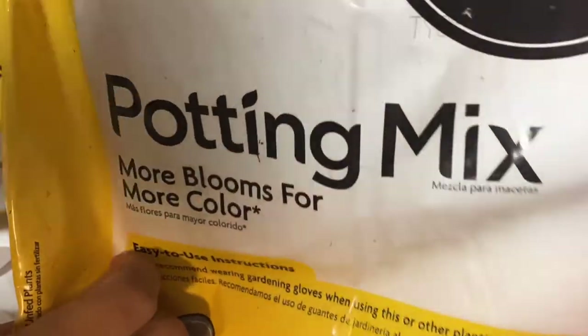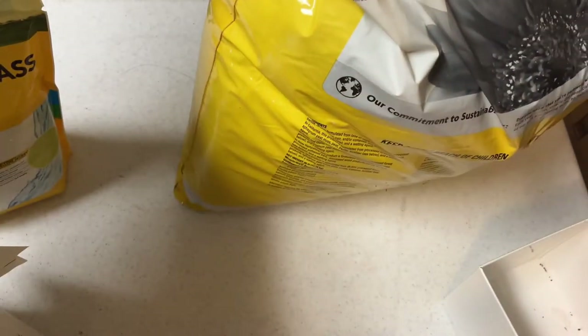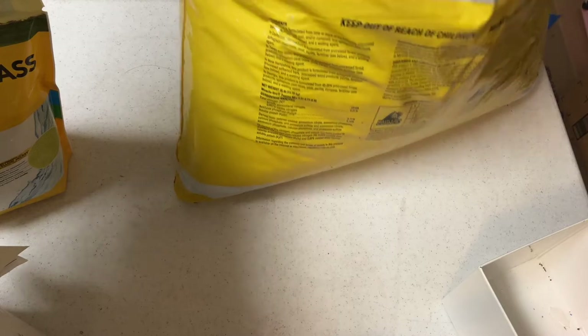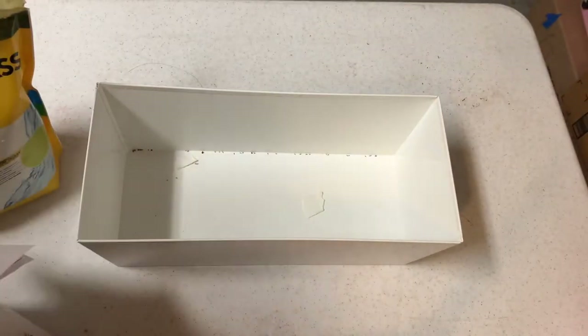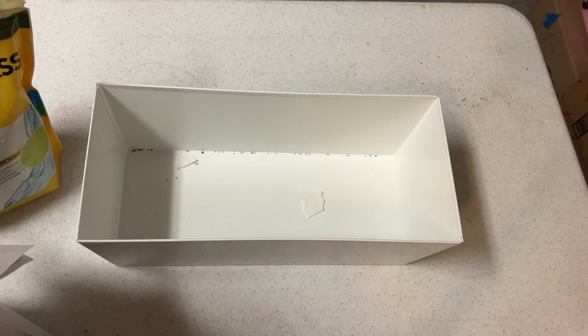I'm going to be planting them in potting mix — Miracle-Gro. I like this potting mix. It has everything I need in it: it has a little bit of fertilizer, it has organic compounds, and it'll definitely help the seed grow and germinate a lot quicker.